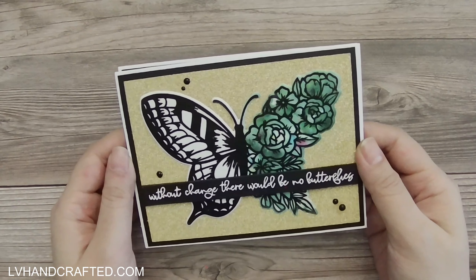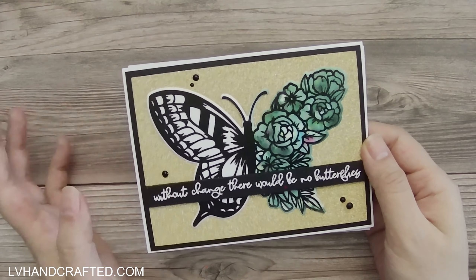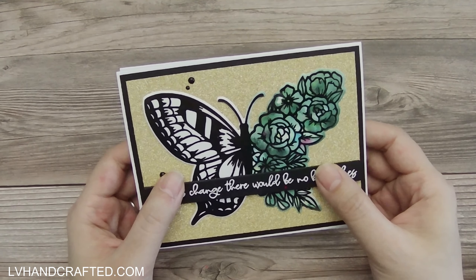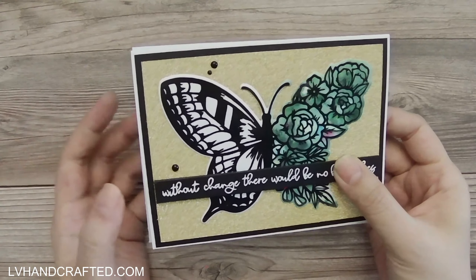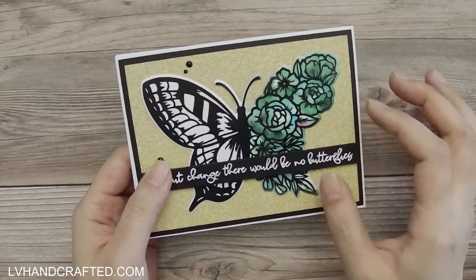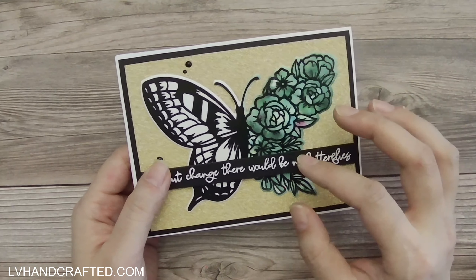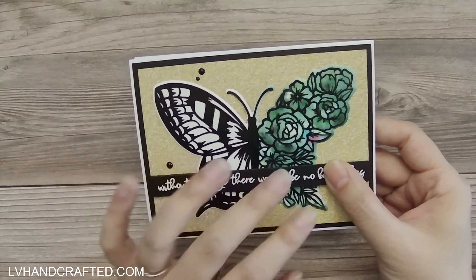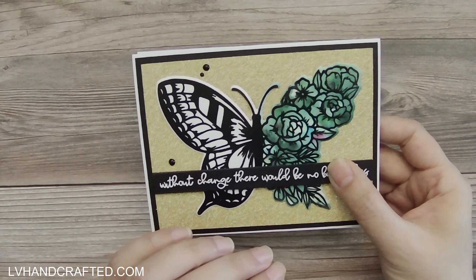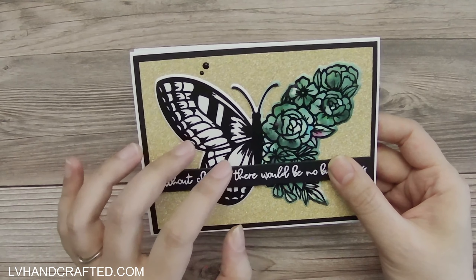I have a showcase of the cards that I made using Pink and Main's Crafty Courtyard Box from May 2021. This one's called Butterfly Kisses. I do have a tutorial series of videos where I show how I made these cards, and I'm doing things a little bit differently, where instead of one really long tutorial, I actually broke out the videos into shorter segments that are more focused on specific tools in the kit.